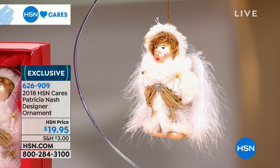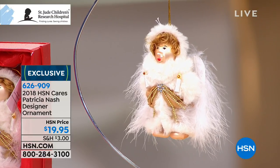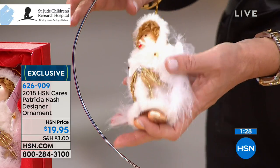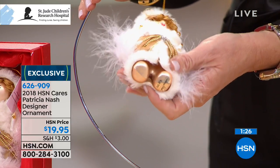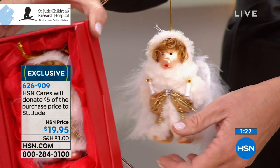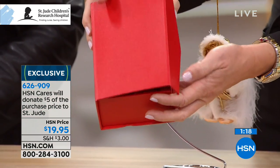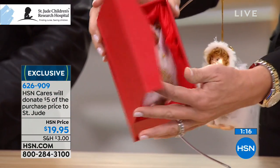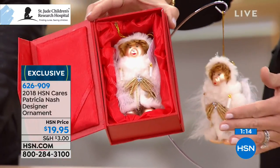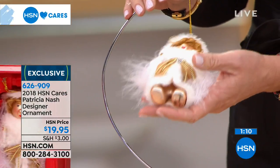This next item is part of our 9th Annual Designer Ornament Collection — exclusive limited edition ornaments designed by your favorite HSN personalities inspired by their holiday memories. With the purchase of every ornament, HSN Cares will donate $5 to St. Jude. Here it is: our 2018 HSN Cares Patricia Nash Designer Ornament. It's $19.95, and there are 223 of these made — all numbered.